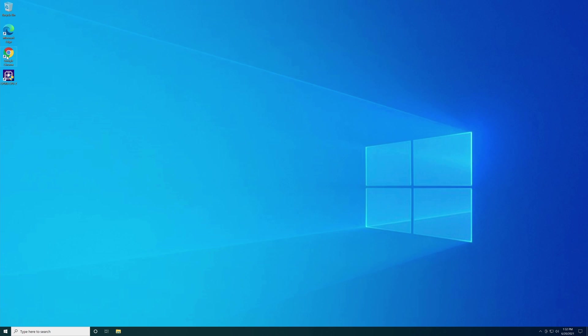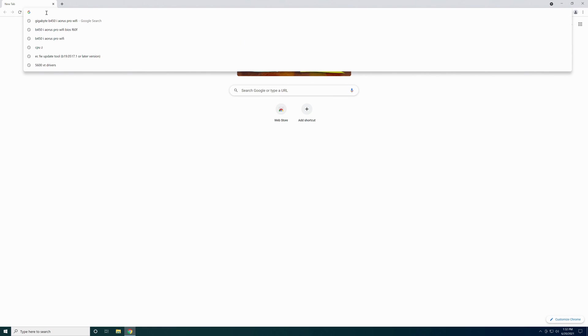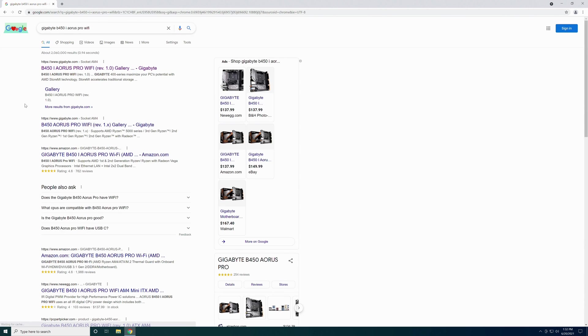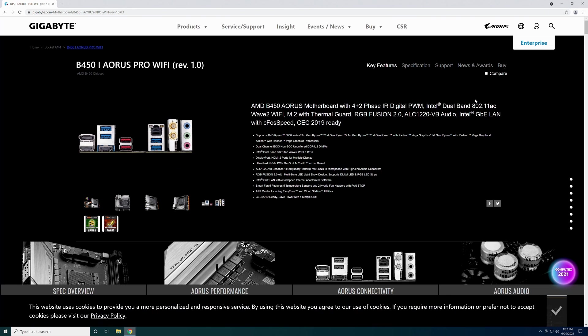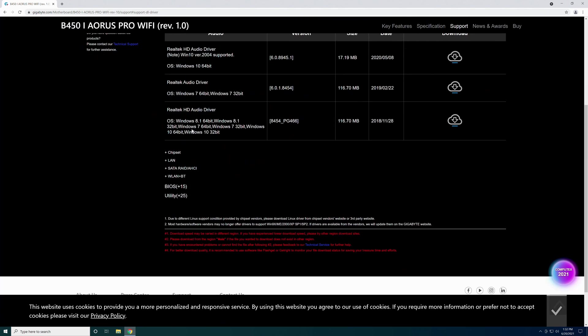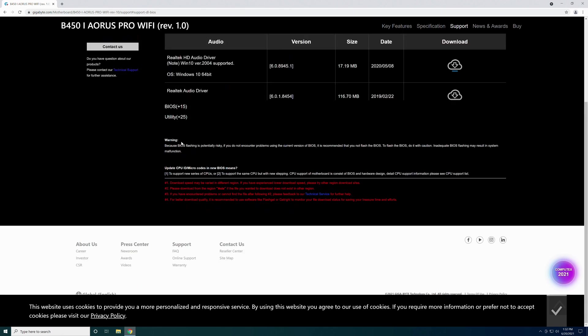You can use any web browser you like — I like Google Chrome. Open it up and start typing in Gigabyte. It's a Gigabyte B450i AORUS Pro Wi-Fi. Make sure you take the top result from gigabyte.com, go over to Support, and come down to BIOSes — there are 15 BIOSes listed.